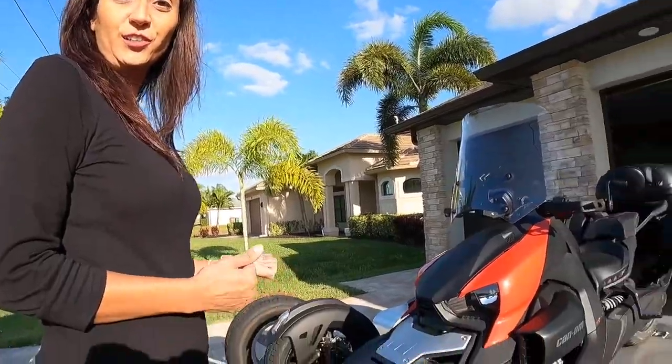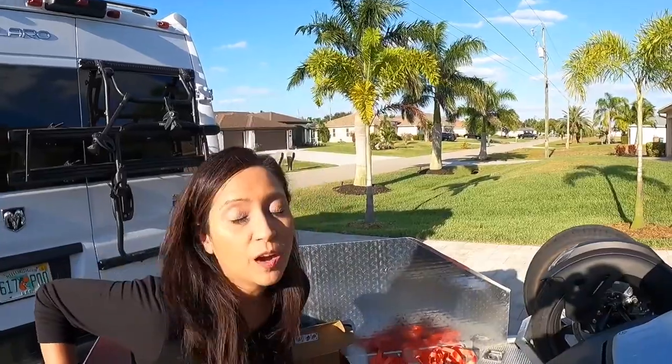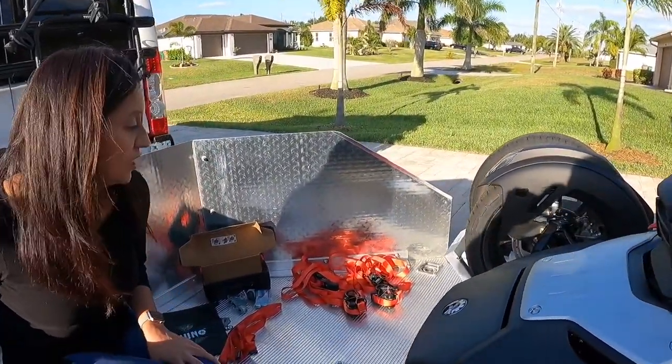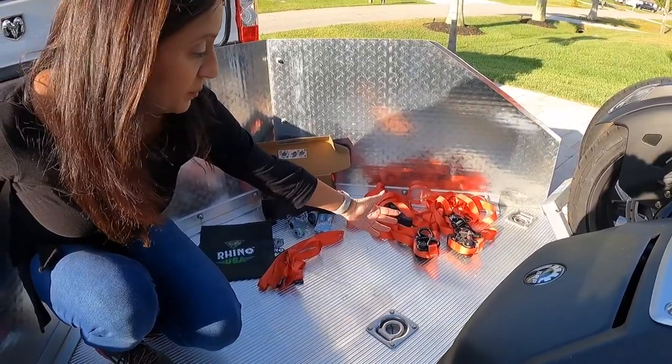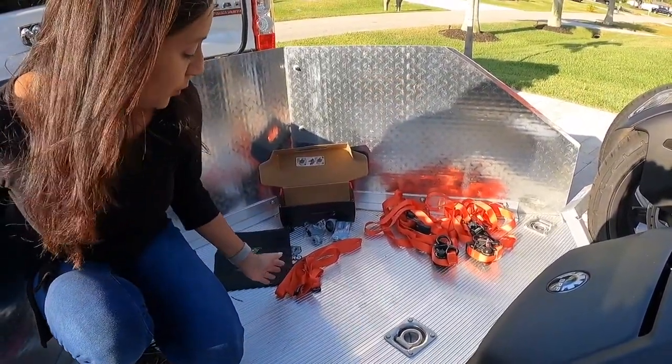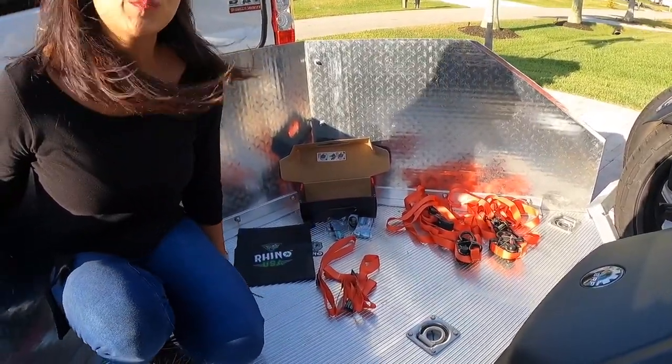So as you can see the Riker is on the trailer. I've gone ahead and opened the box and taken all the contents out. We have four ratchet straps, four handlebar straps, four velcro strips, and a storage bag.